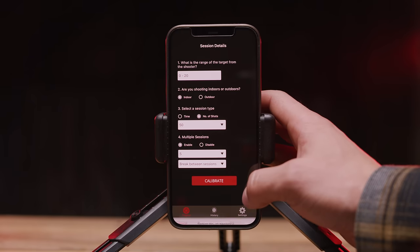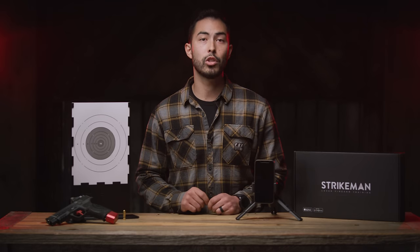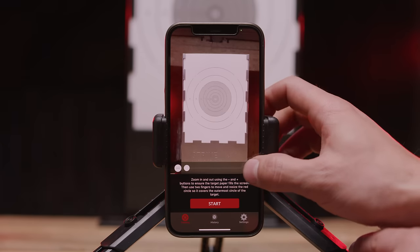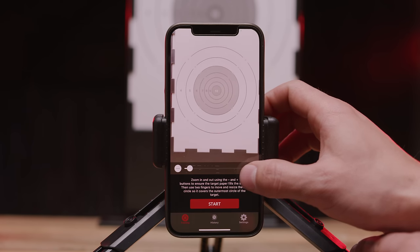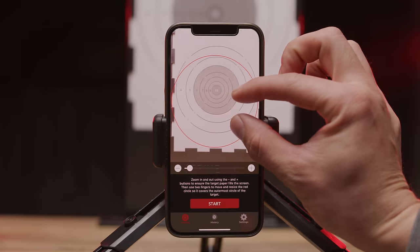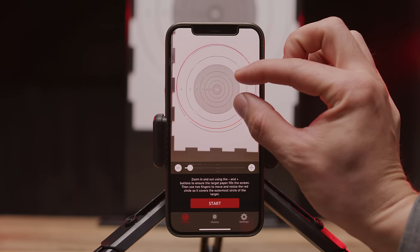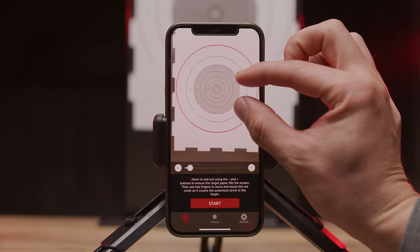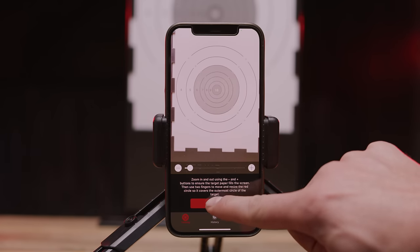You can then hit calibrate to begin the target calibration. To calibrate the target, we must first ensure that the target takes up the entire screen of the app. If there's any background showing and something moves or the lighting changes dramatically, it could register as a shot and you may experience phantom shots. To calibrate, use two fingers to pinch and zoom the red circle until it covers the outer circle of the target. If your shots aren't being scored properly, it may be because the outer circle wasn't lined up correctly with the red circle.